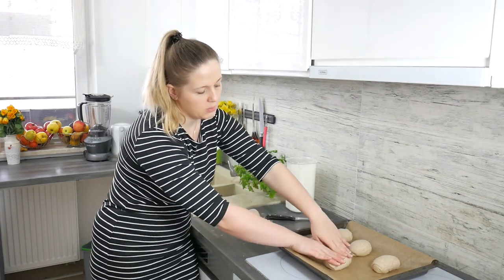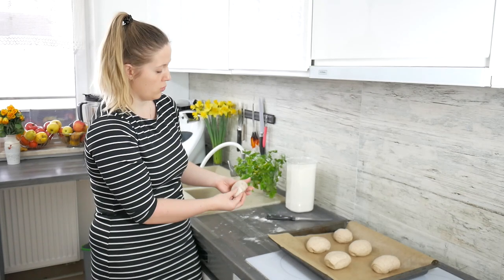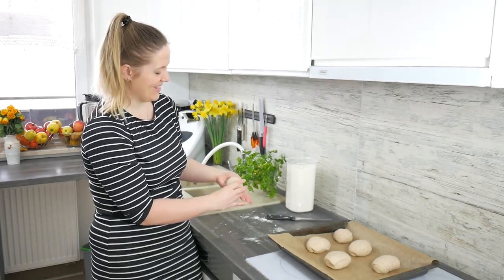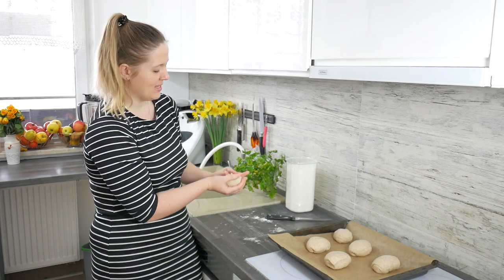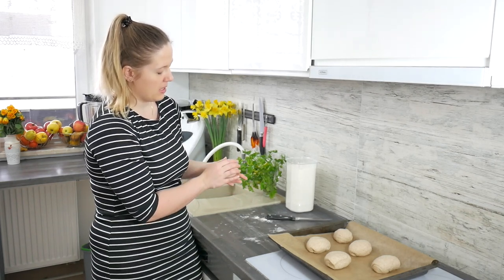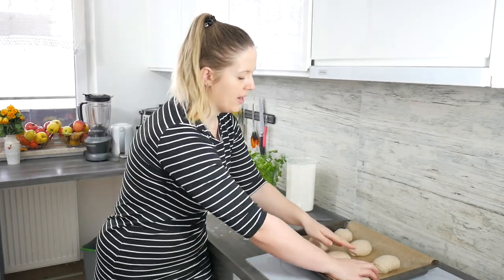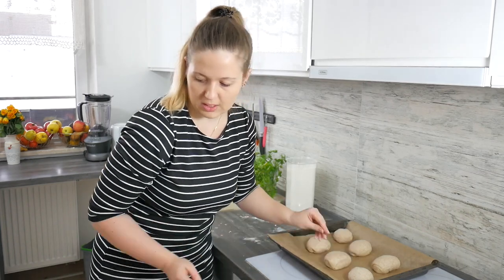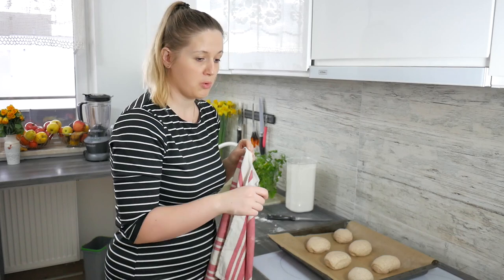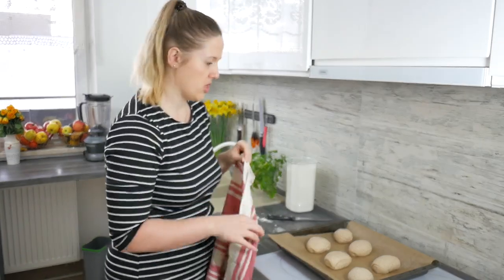When you are done shaping, it's time to preheat the oven to 392 Fahrenheit degrees, which is 200 Celsius. In the meantime the rolls will grow on the baking tray for a while, so you can cover them with a kitchen cloth. And right before baking, we'll brush them with milk or egg white to make them more shiny.